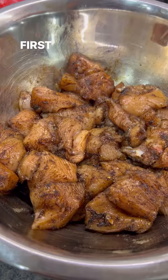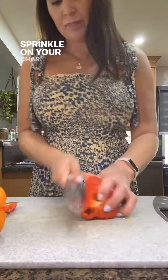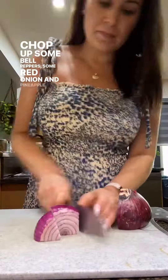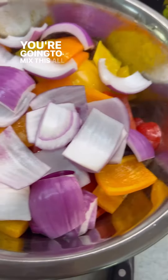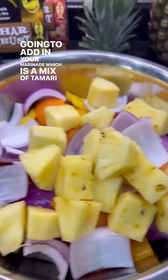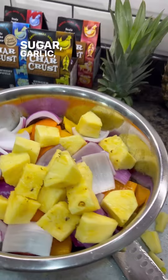Let's get started. First, you're going to cut up your chicken into cube sizes, then sprinkle on your Char Crust seasoning. Chop up some bell peppers, some red onion, and pineapple, mix this all together, and then add in your marinade — which is a mix of tamari, brown sugar, garlic, pineapple juice, cornstarch, and water.